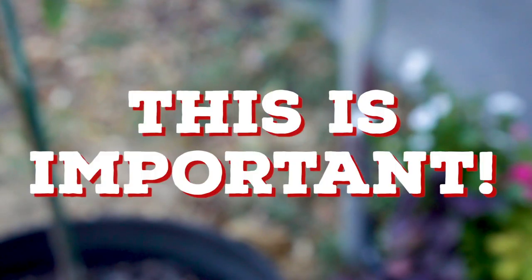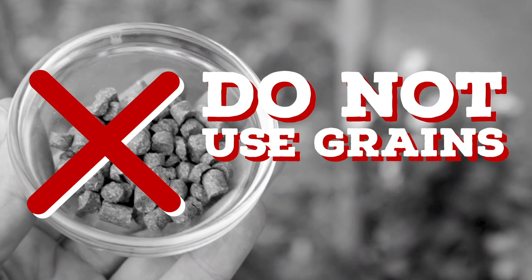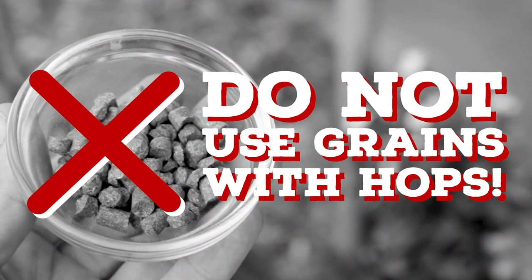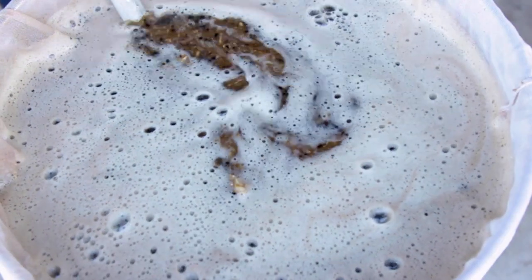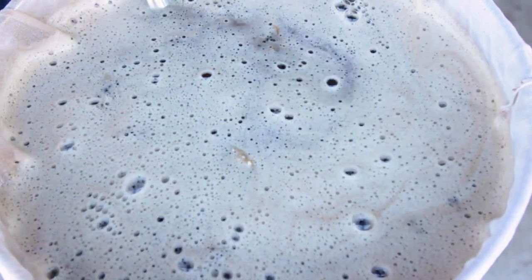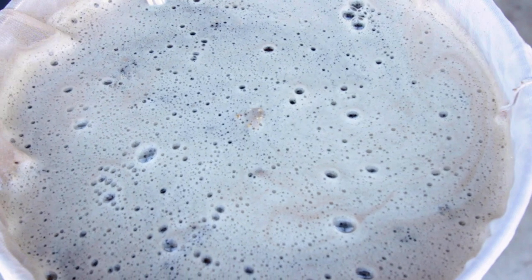The next point is extremely important. Whatever you do, do not use grains that have been mashed with hops. Hops are extremely toxic to dogs. So if you're doing your normal mash of grains, that's fine. But if you put hops in your mash, it can no longer be used for this recipe.